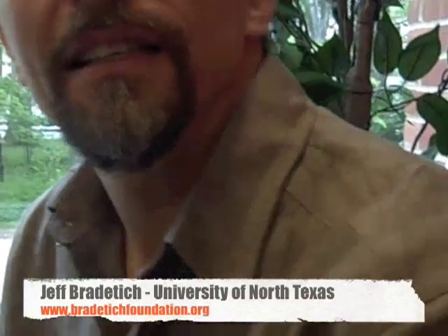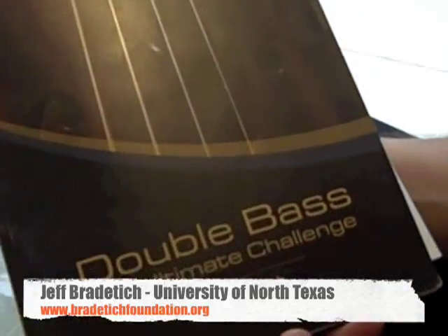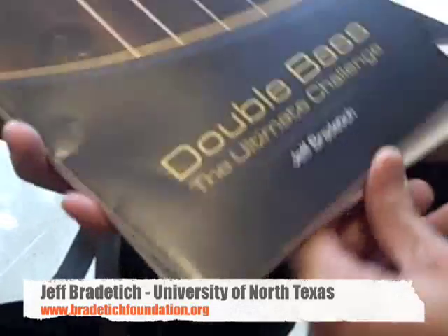We're here with Jeff Bradetage, who has just published 'Double Bass: The Ultimate Challenge.' I thought it would be great to just take a look at this book and see some of what Jeff's got inside.